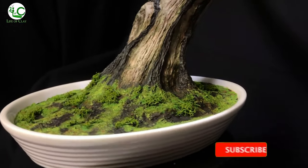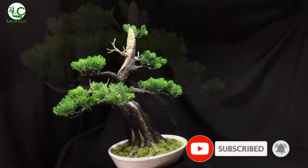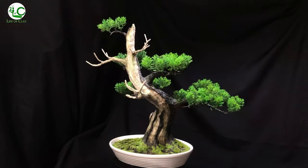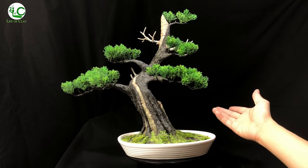Before we begin, please don't forget to subscribe if you haven't subscribed yet, and turn on the notification bell icon to see more of my sculpting videos in the future. And without further ado, come bring the clay on, and let's get started!